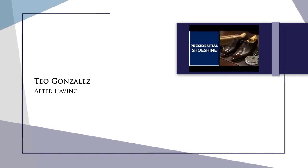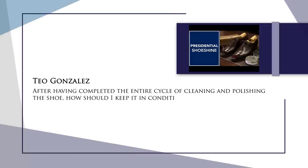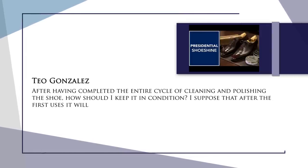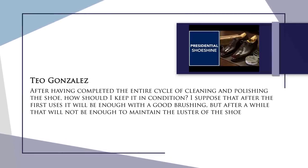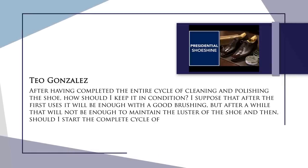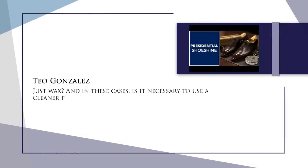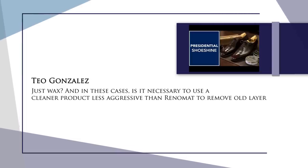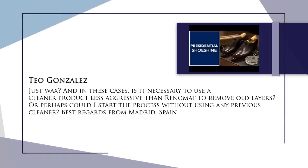Our last question is from Teal Gonzalez and it reads: After having completed the entire cycle of cleaning and polishing the shoe, how should I keep it in good condition? I suppose that after the first uses it will be enough with good brushing, but after a while that will not be enough to maintain the luster. Should I start the complete cycle of nutrition, cream and wax, just cream and wax, or just wax? It's a great question and it really gets down to some nuance and freestyle of good shoe care. In the beginning, simply brushing your shoe with a horsehair brush or even a goat hair brush is enough to maintain the shine.